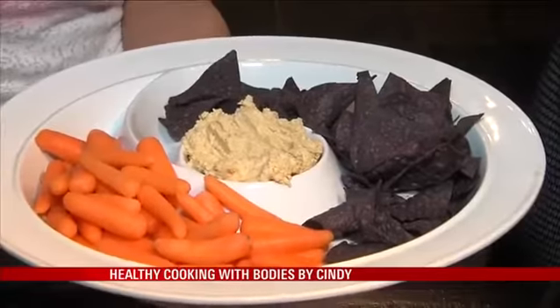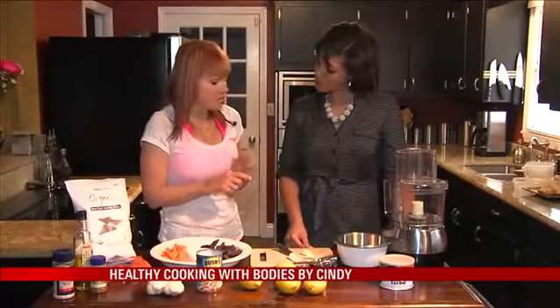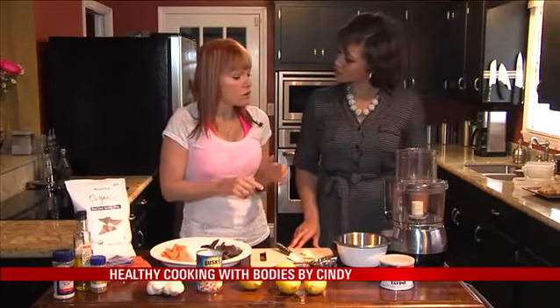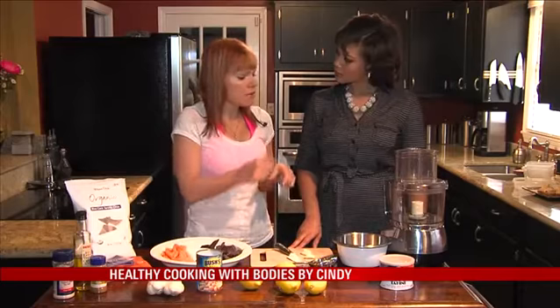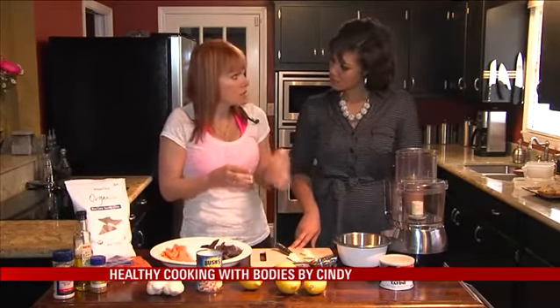So this is extra creamy hummus, and the way that we're gonna make it is we're gonna put it in the food processor. We're literally going to put in an ingredient, let it process for about a minute, put in another ingredient, process, and make sure we're getting all the flavors.